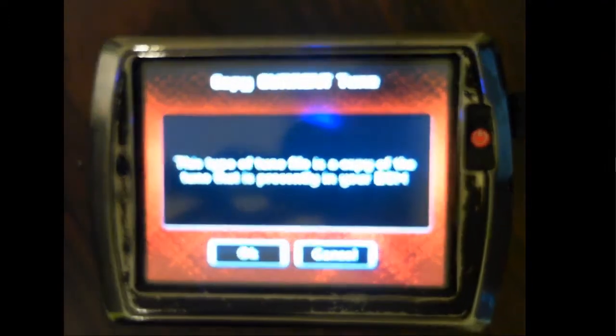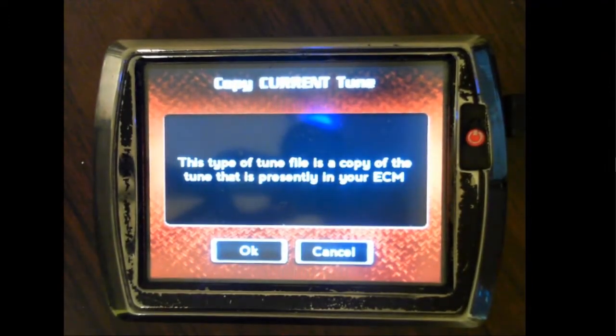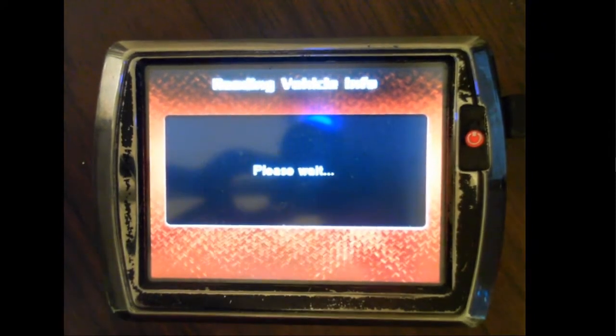As it says, this type of tune is a copy of the tune that is presently in your ECM. Hit OK.